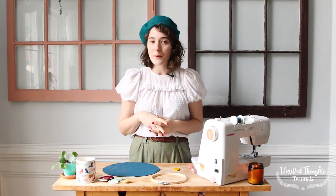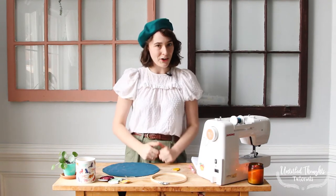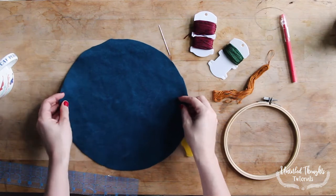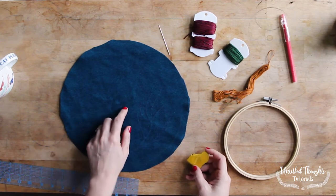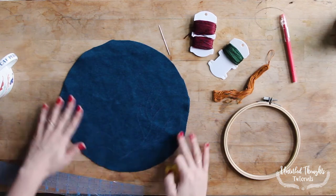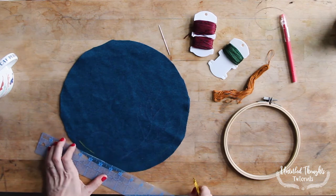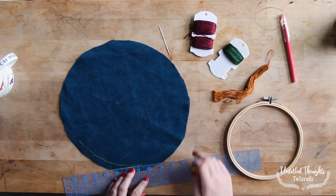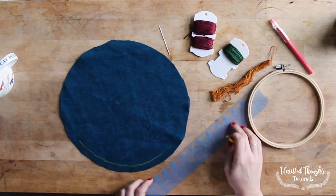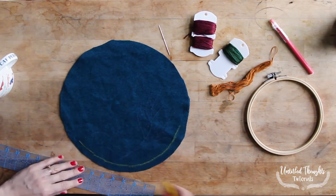We are going to begin our project with our embroidery first, before ever starting to sew our beret together. This way all of our threads and loose ends get hidden inside the actual beret, creating a nice clean finish. To start, pick a spot where you'd like to add your embroidered design, making sure you're not too close to your seam allowance edge or to the center of your beret, which is where the stock is going to be sewn. Our seam allowance for this project is half an inch, so I'm just going to mark around the bottom edge.